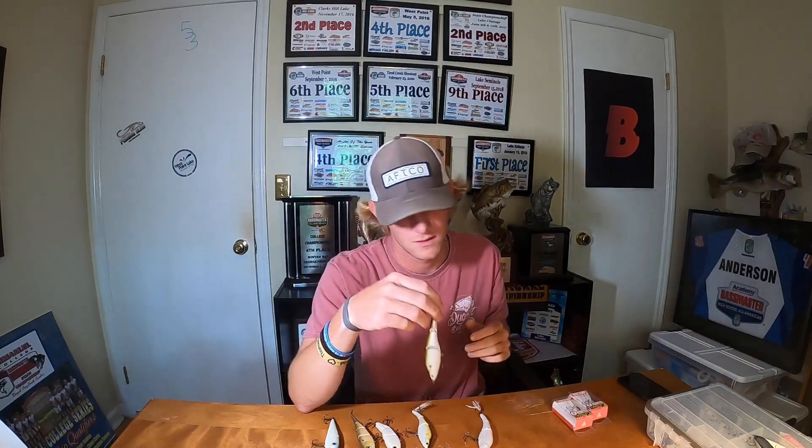The G-Finesse is super sticky, which is crucial when these fish are coming up and just swiping or swatting at the bait. You want the stickiest hook possible so that if they get anywhere near it, they'll get stuck. The G-Finesse has been the most consistent for me for catching and landing fish. On the back hook, I've landed on a size 4 Gamakatsu feathered treble. A feathered treble on these jointed swimbaits can be the difference maker between getting a fish to commit or having it peel off the bait.